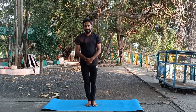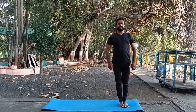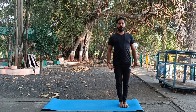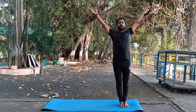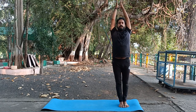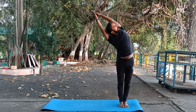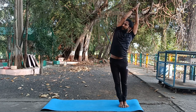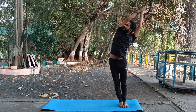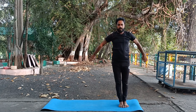Come to one side on your mat, keep both feet together and relax. Inhale, lift your both hands up over the head, keep it in a namaskar mudra. Exhale, bring your body towards the right side, come to the center, then down your body towards the left side, come to the center.